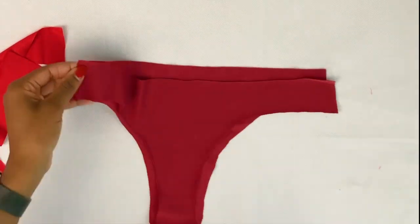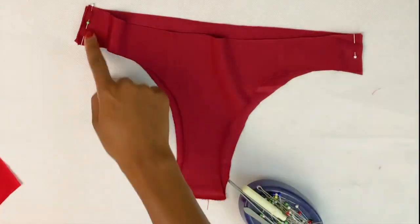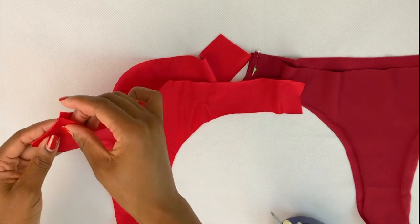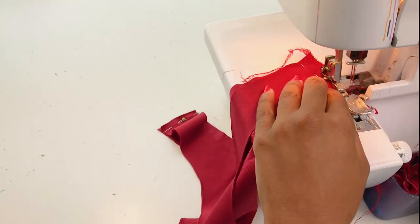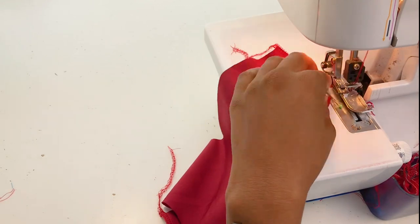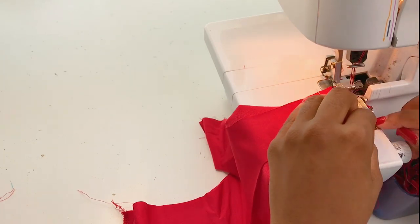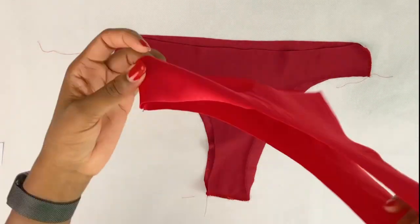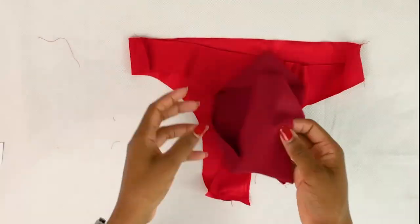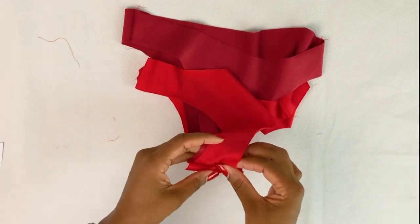Now pin the side seam for your main fabric and for your lining. Now stitch the side seam for both main fabric and lining. Now turn your main fabric right sides together and place inside your lining, right sides together.